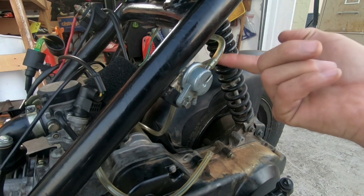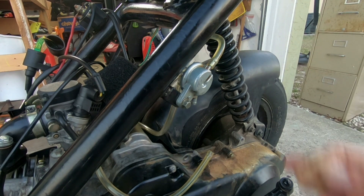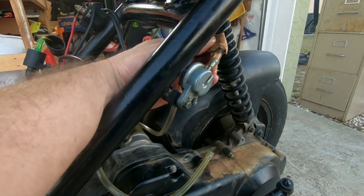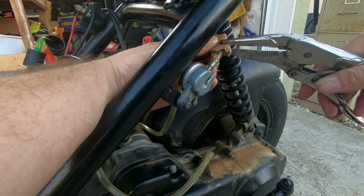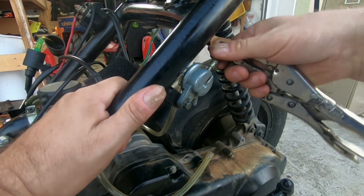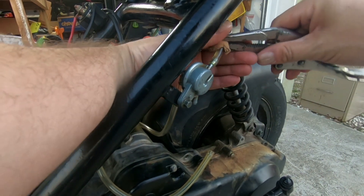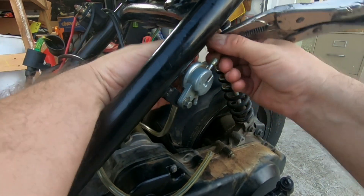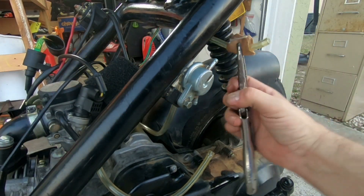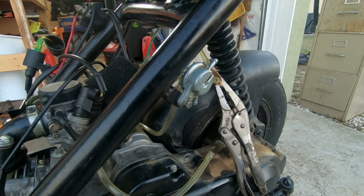Now, in order to get this top clear plastic fuel line off, I repeat the same steps. I put the piece of cardboard over the tubing, take the channel lock pliers carefully, and go ahead and wiggle it up. It takes a little effort, but just keep wiggling — and boom. A little bit of gas is going to come out; it's okay. Just try to set that aside.